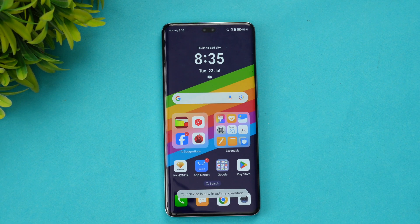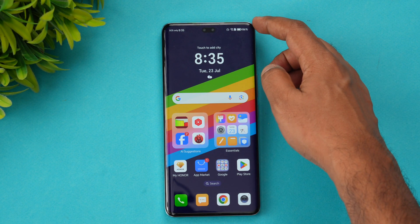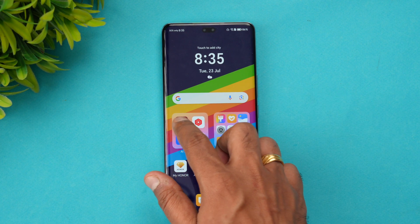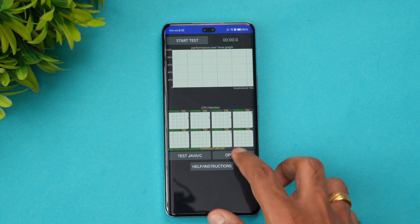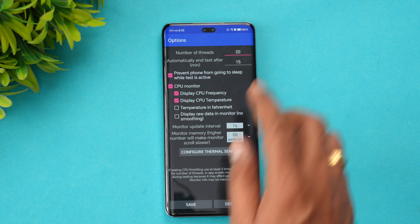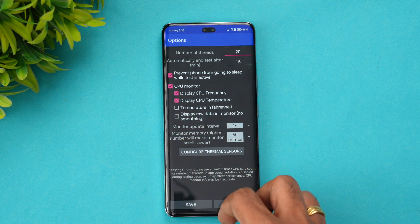We have 86% battery remaining and performance mode is turned on. Let's start the CPU throttling test. Number of threads is set to 20 and the test automatically ends in 15 minutes.